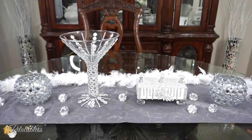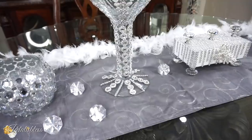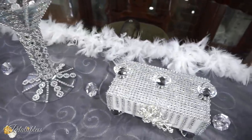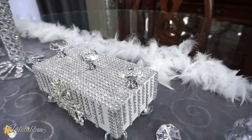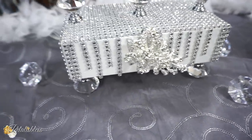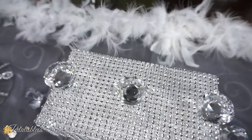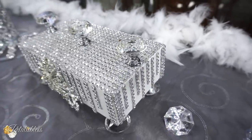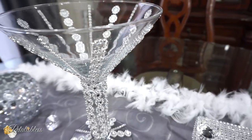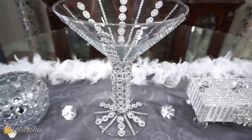Here are our other two revamp DIYs — the iPhone box that we turned into a glam trinket box, and this vase that looks like a wine glass I've had from a wedding over 15 years ago. They both turned out lovely! The trinket box looks so nice — and my gems from Totally Dazzled really make it. Would you believe this is a phone case box? And our vase, which I had sitting around for the longest time not doing anything with, I've now glammed up for the glam revamp for 2020.